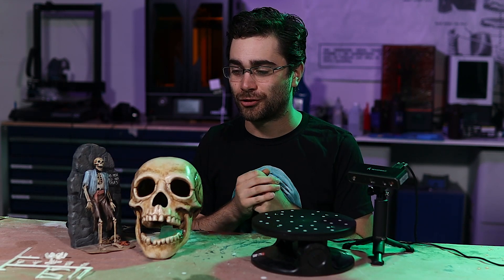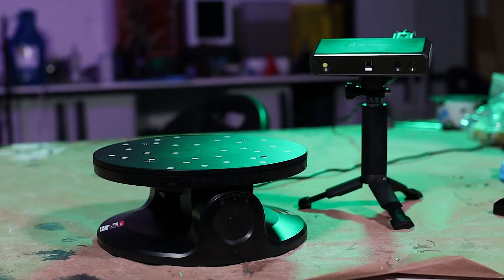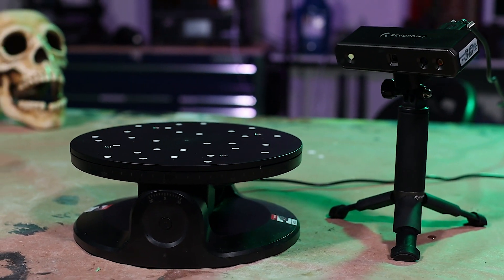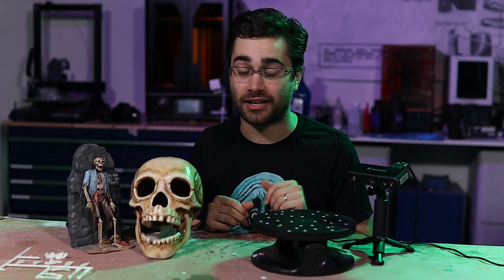Hey folks, it's October once again, and so I've got a little combination Halloween and 3D scanning project to take on. The folks at Revopoint sent along another little toy to test out — it's their dual-axis turntable that goes with their 3D scanners.